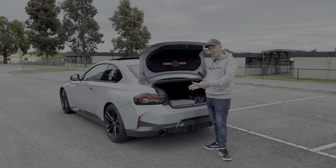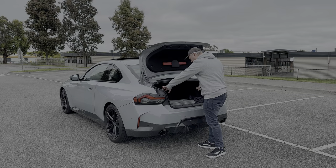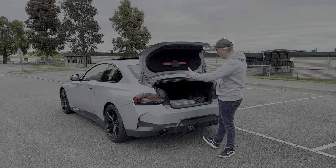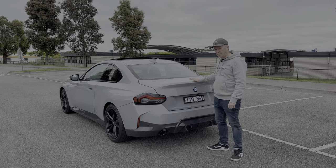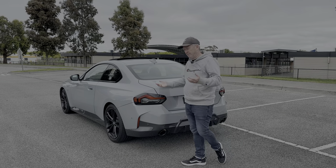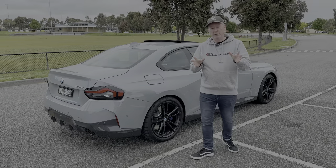For a two-door coupe it's actually quite practical — the boot opening is wide and the space extends toward the outer panels. You can fold the seats down for longer items. You could genuinely use this as a daily driver; it's practical but fun.